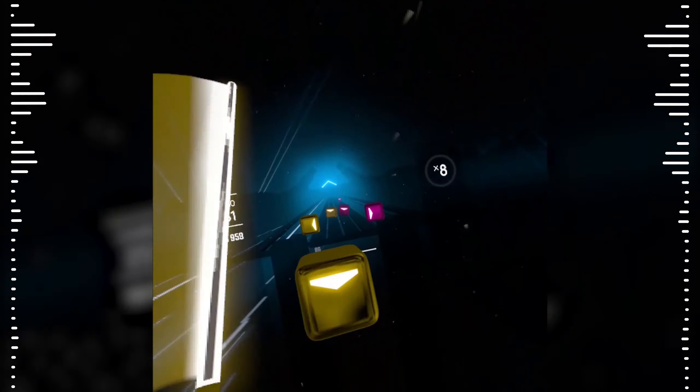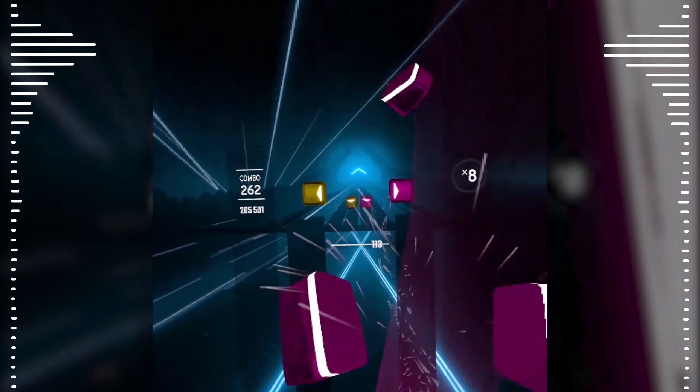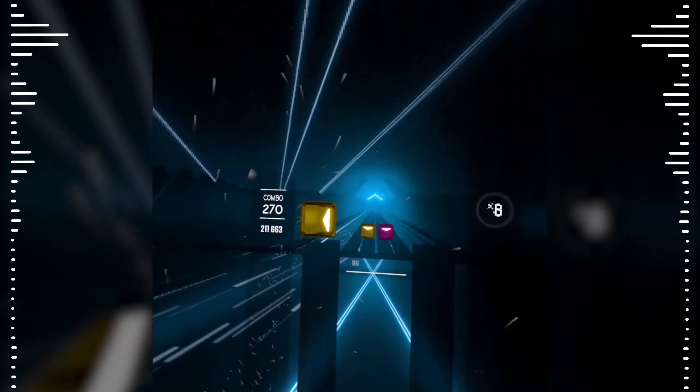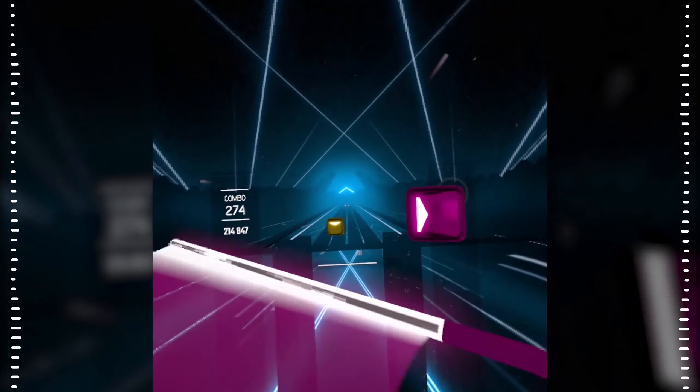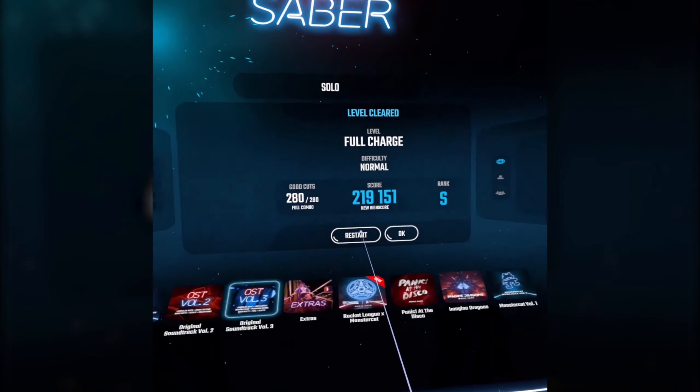I have to admit I tried to record a little bit of a face cam because it's fun to see, but I just looked so dumb. So no, we're not having that in this video unless you guys really want to see me look super dumb. Yay, we did it! That's so much fun!